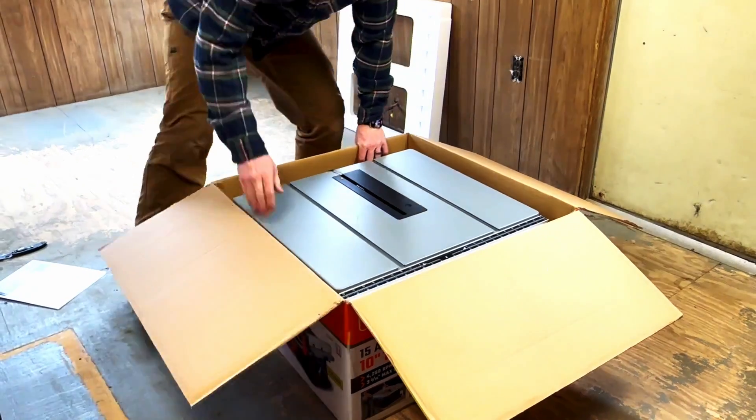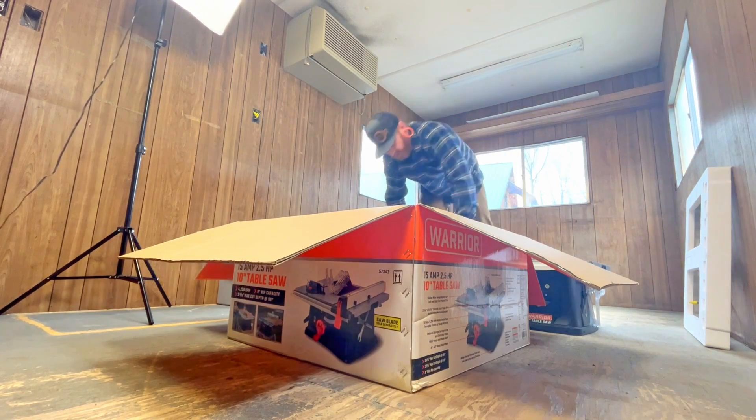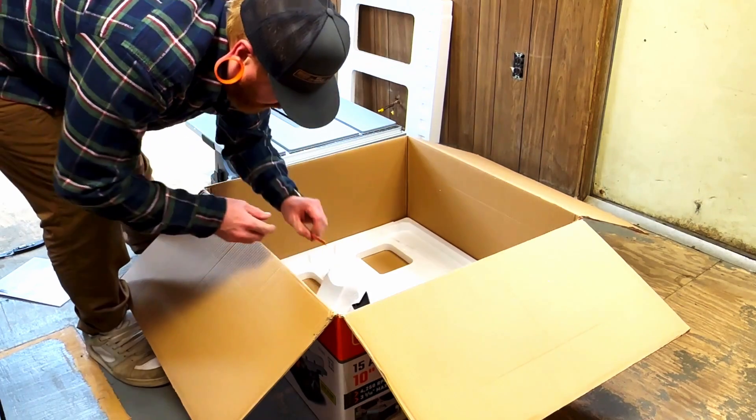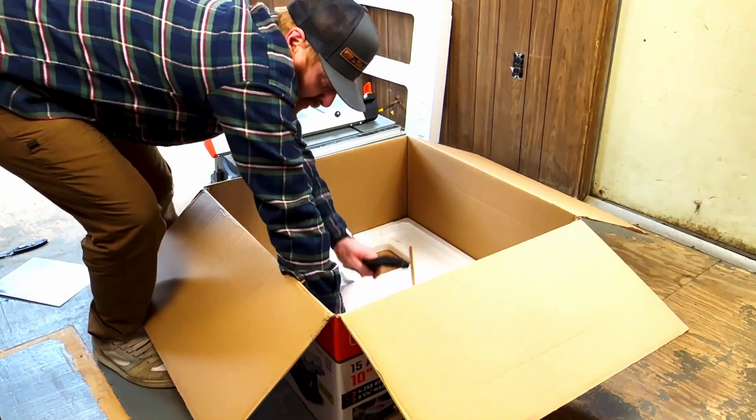Let's take it out of the box here. Holy, that's a lot lighter than I thought it was going to be. Let me get everything out of the box and get the box out of the way.